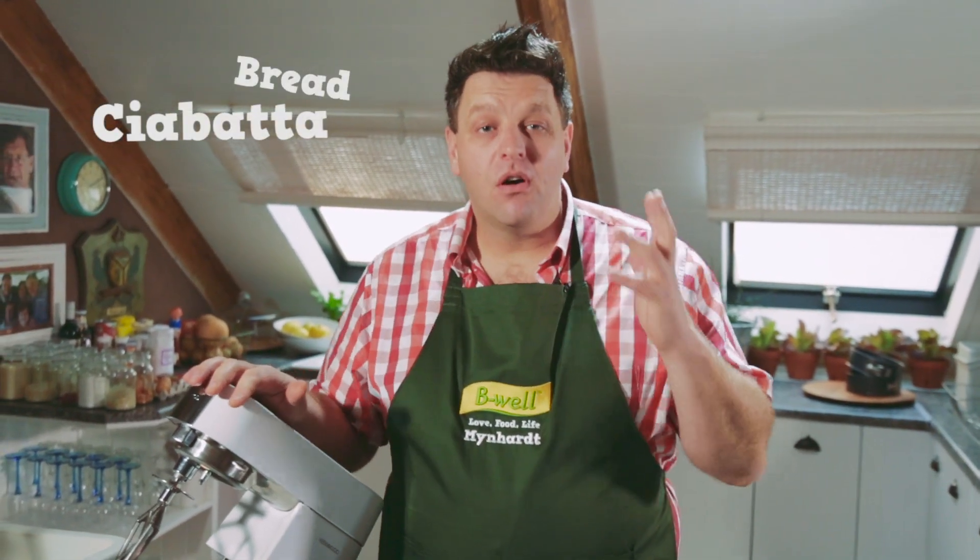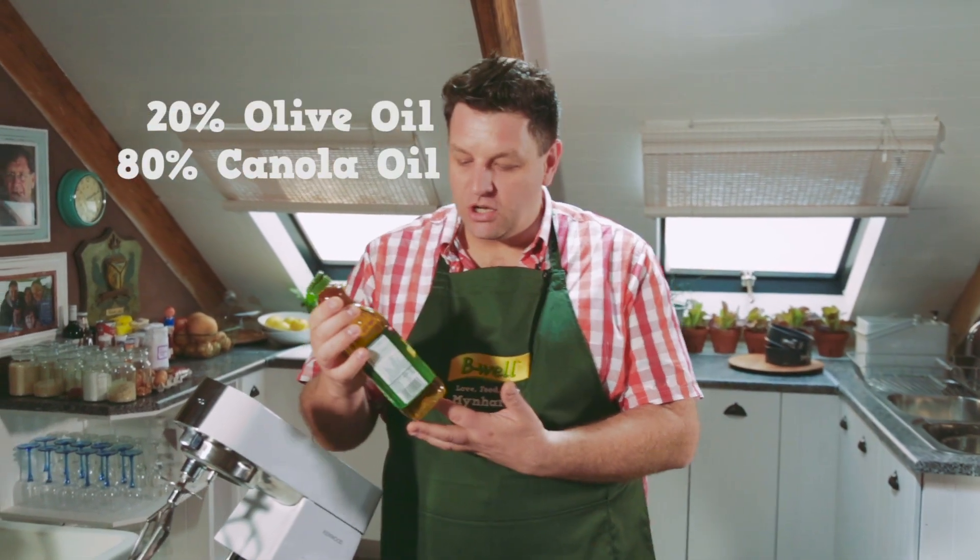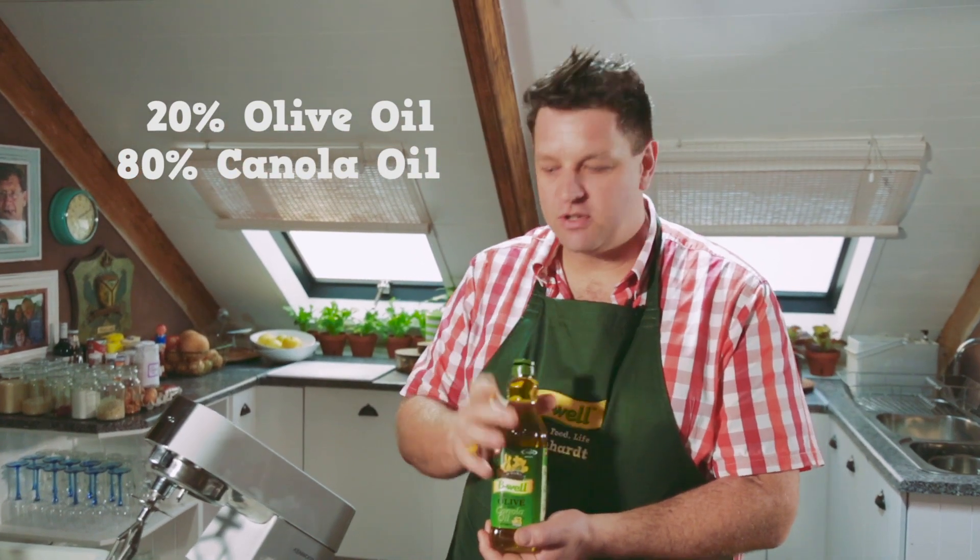Today we're going to show you a wonderful easy way to make ciabatta. A lot of people are afraid to make this bread but it is really so simple and easy to do. Our key ingredient today is a B-well canola and olive oil blend — about an 80-20% blend of canola oil and olive oil, which gives a wonderful flavor to this bread.